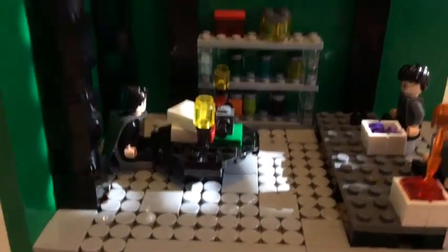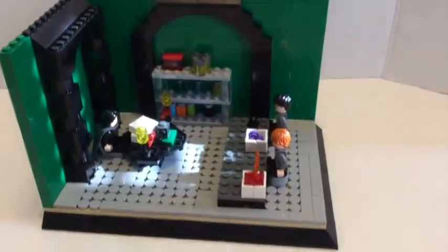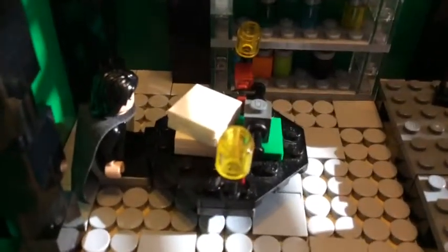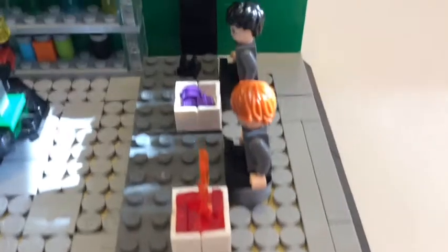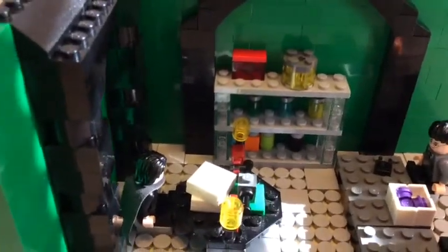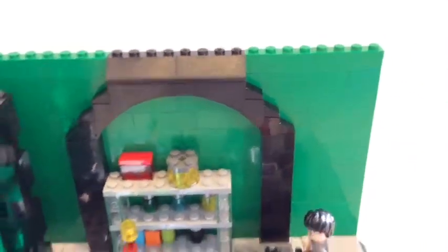I'll give you a close-up. So, there's a close-up of his office. There's not too much detail here — I focused more in this area because it's Snape's classroom, it's not the students' classroom. And I used cheese slopes for that.